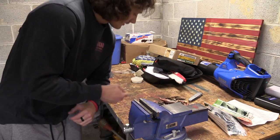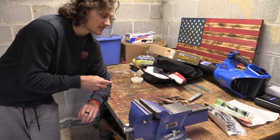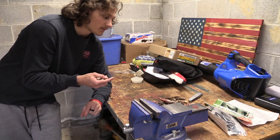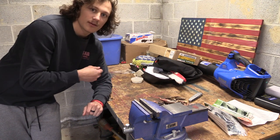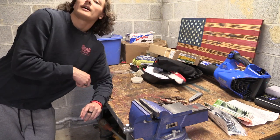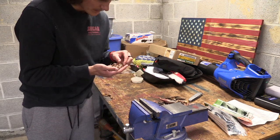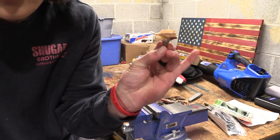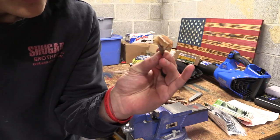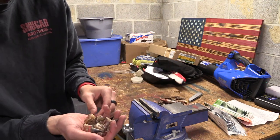By the way, I definitely recommend using a hacksaw — you get more precise cuts. As you saw right away with the power saw, that blade was way too big and the first spur got kind of chopped up. You can see it's a little chopped up but it'll still work. A manual hacksaw would be the best way to go for these.